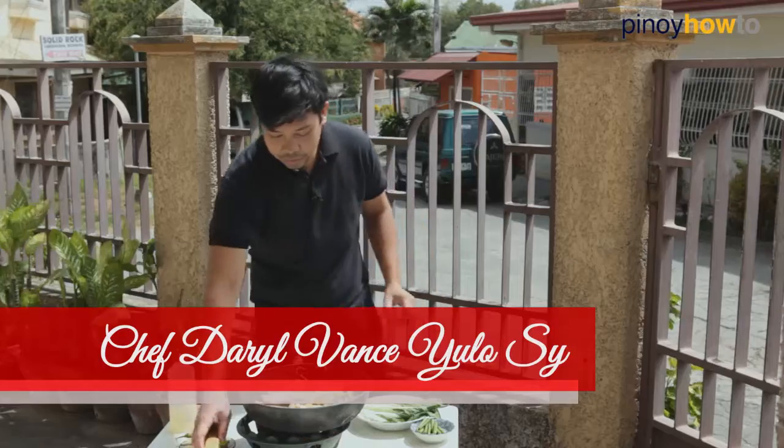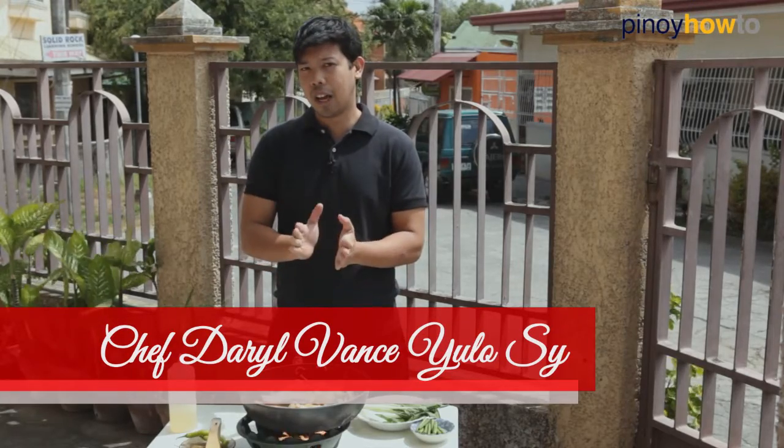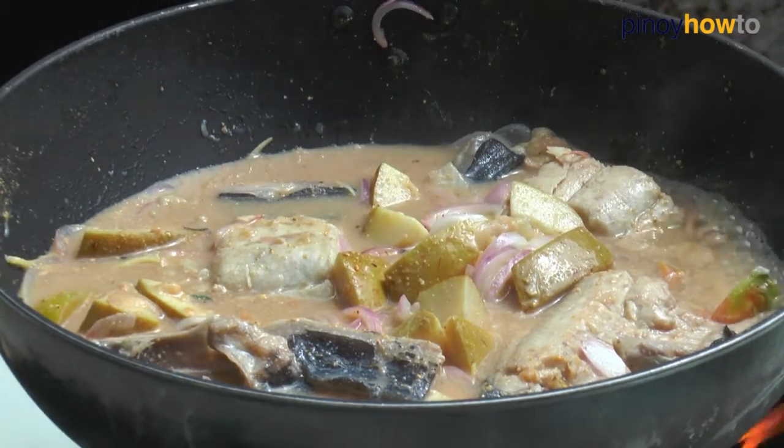And let's just wait for it to boil, around 2 to 5 minutes at least. Make sure your fish is totally cooked. As you can see, it's boiling na.